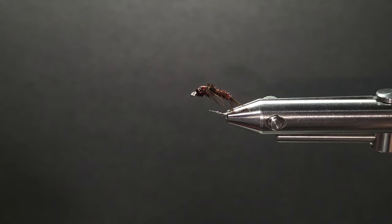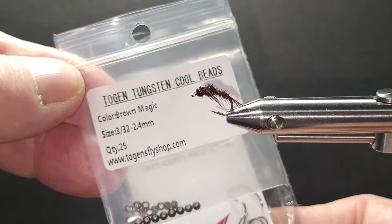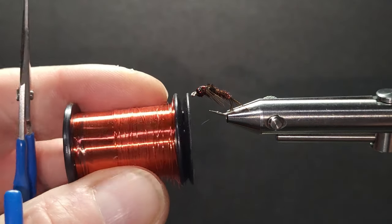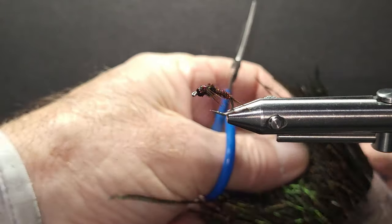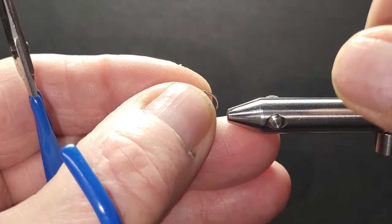It's been a very popular fly. The materials I'm going to use are a size 12 curved nymph hook, a brown magic tungsten bead in a 3/32nd, some extra small red wire, red thread, ring neck pheasant tail fibers, and some peacock hurl. A short little list of materials for a great little fly.